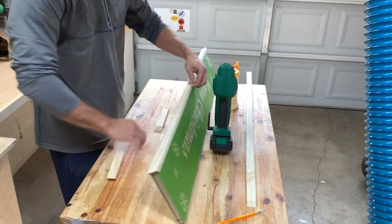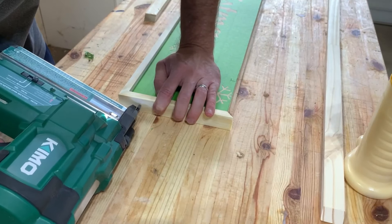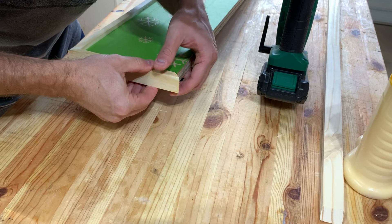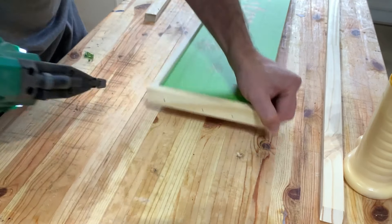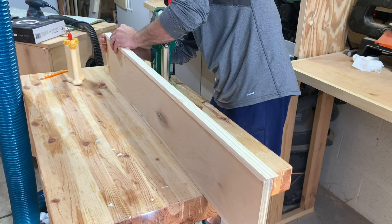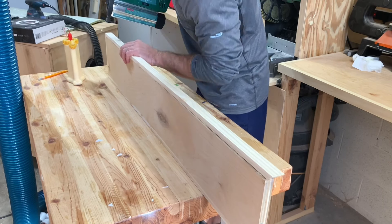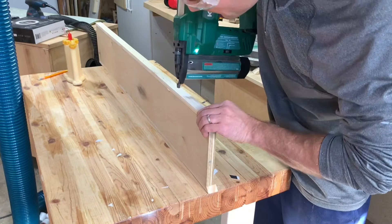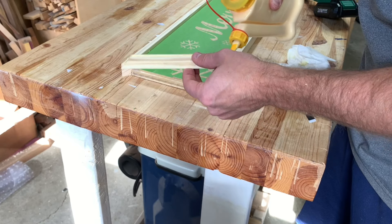I feel like that gives it a little bit more dimension. You can see I'm leaving the masking on there — I haven't painted it yet. The reason for that is because I wanted to paint the whole thing at one time. I wanted to construct the frame, get it all sanded and nice-looking, and then paint the whole thing and peel the masking off. By cutting the frog tape flush with the plywood before the frame went on, it was able to peel off pretty easily. There were a couple of little parts where the spray paint created a seal, so I just cut that and it peeled off really easily.